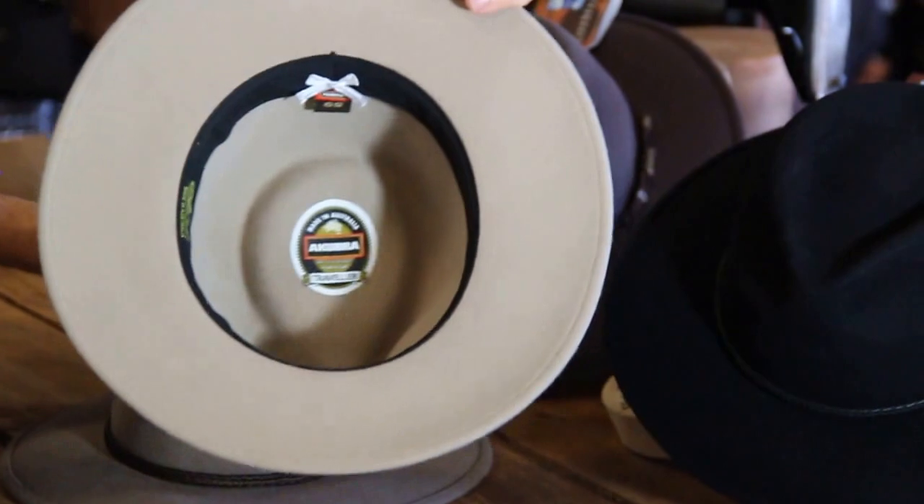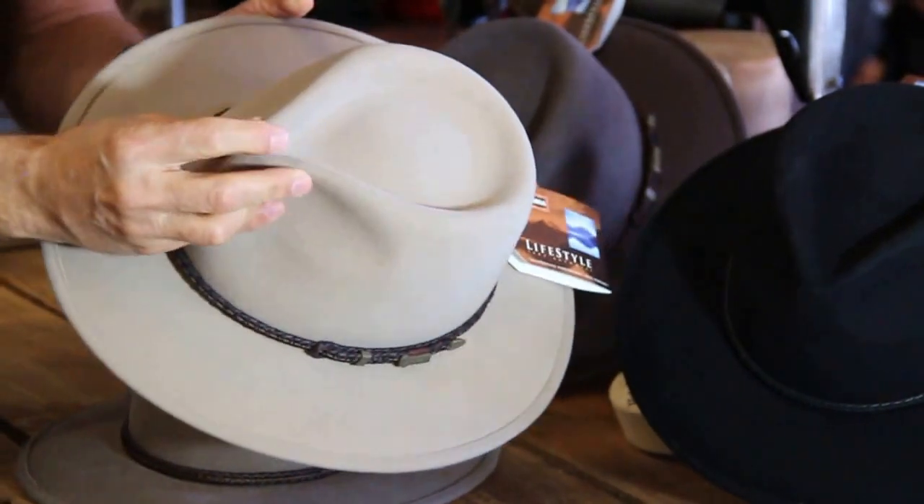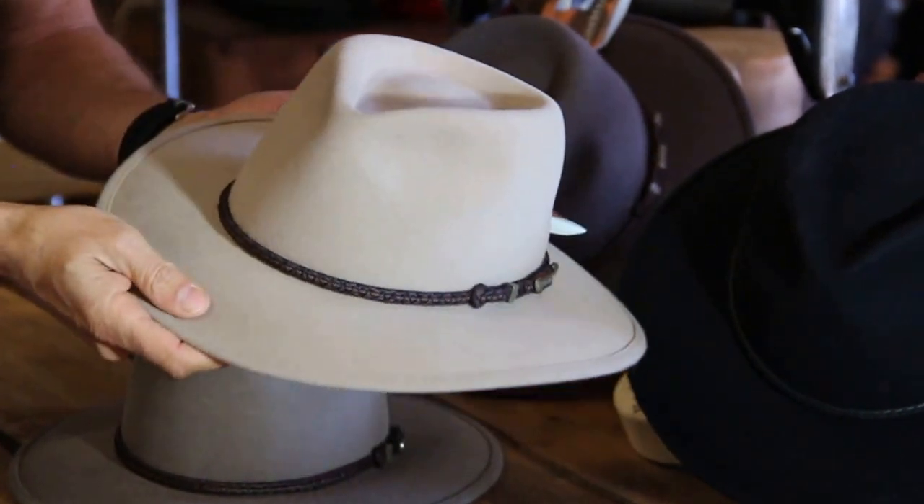As I showed you before, it is unlined and it does not have eyelets. The idea is that it's a very good kick-about hat.